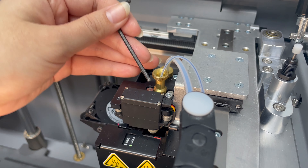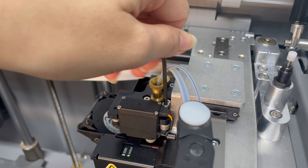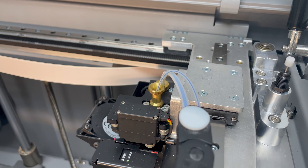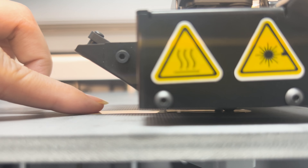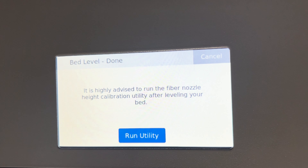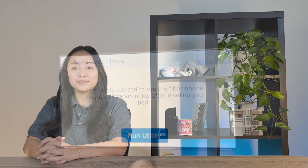Taking your fiber shim and a 2.5mm hex key, make adjustments to the fiber nozzle until you feel slight resistance on the fiber shim. To adjust the fiber nozzle, turn the hex bolt located on top of the printhead — turn it counterclockwise to raise it and clockwise to lower it. Once you've adjusted the fiber nozzle and hit next, proceed to running the fiber nozzle height calibration utility. After leveling your print bed, a bed level test print must be performed to make sure the bed was leveled properly. This is recommended but not required after a laser bed leveling.